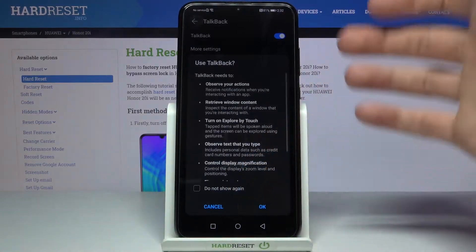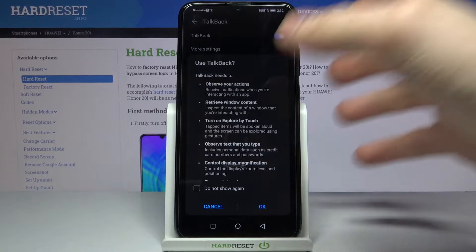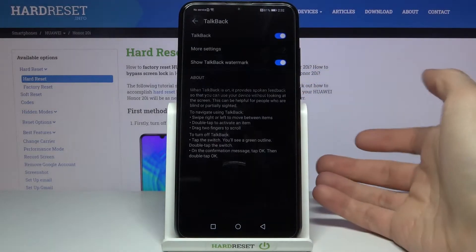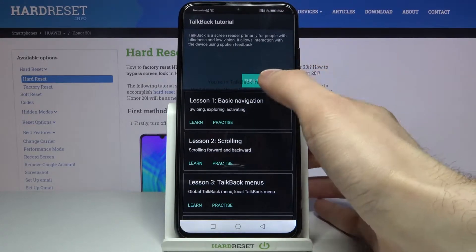After that you will see what TalkBack needs to — tap OK, and after that TalkBack enables.